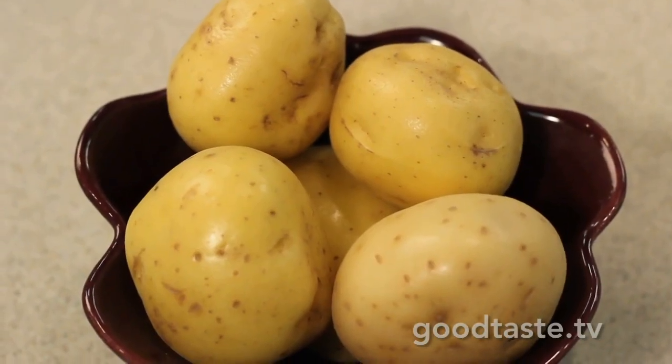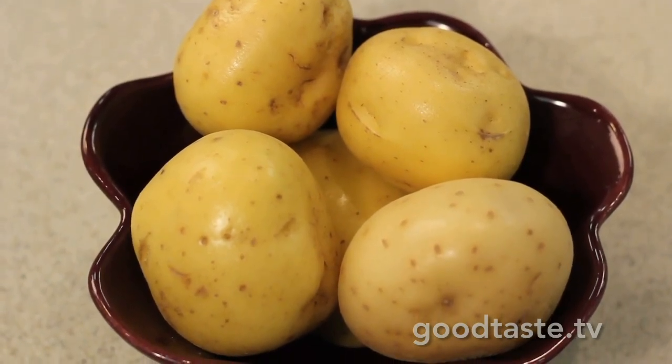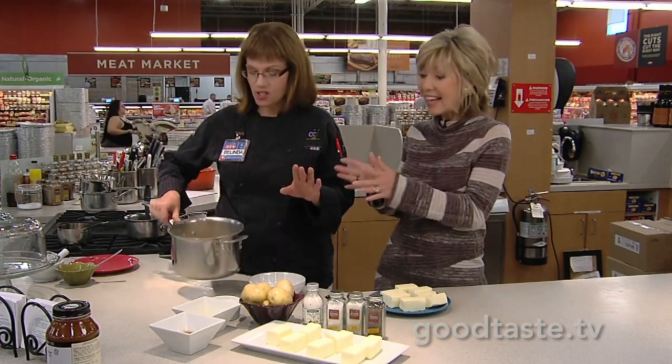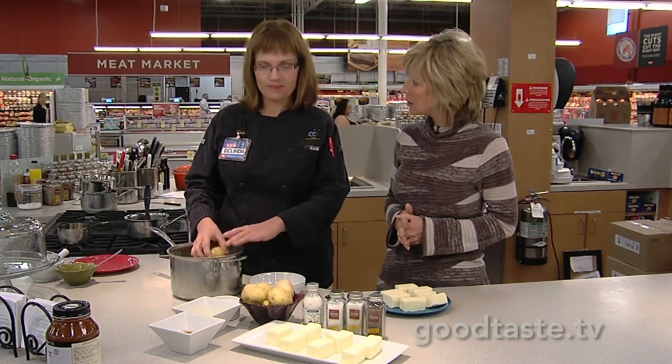He has a Michelin star for making this. Key parts of the potato recipe: you need to use Yukon gold potatoes, and when you put them in your pan to cook them, make sure you put them in cold water with a little bit of salt — with the skins on. That's one of the important things to keep in mind. Don't peel them.